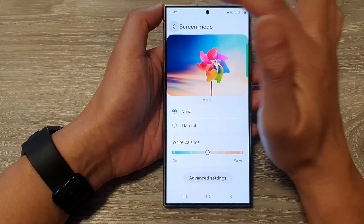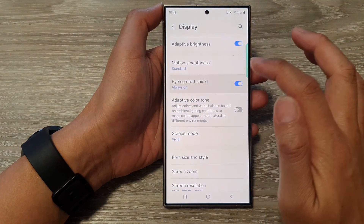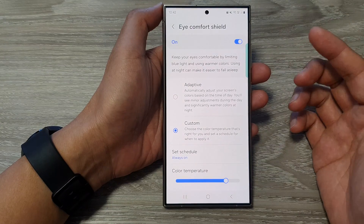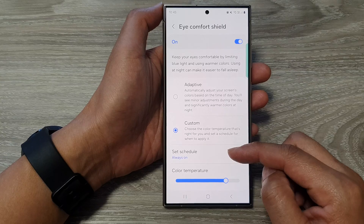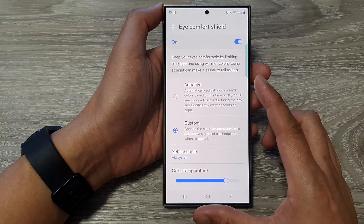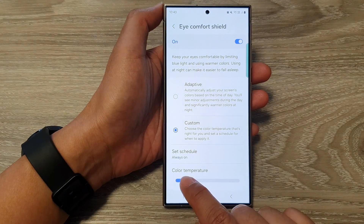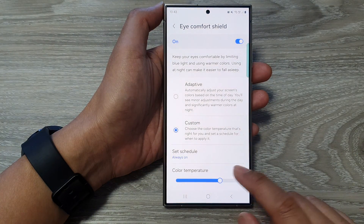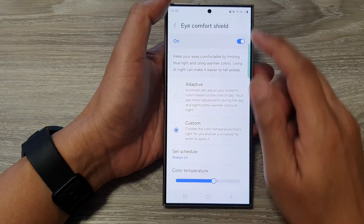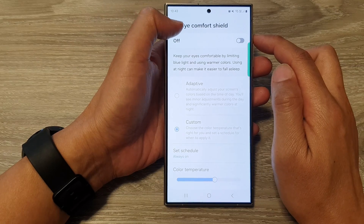Once you are happy with that, you can go back and turn on Eye Comfort Shield. Eye Comfort Shield can be scheduled to turn on at nighttime, which makes your screen color more yellowish. You can also readjust the color temperature to make it even more yellow, which can be eye-soothing at nighttime. If you don't want to use it, you can switch it off.